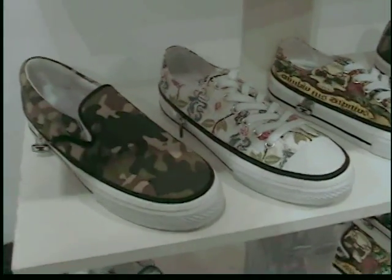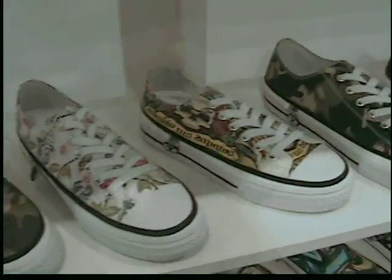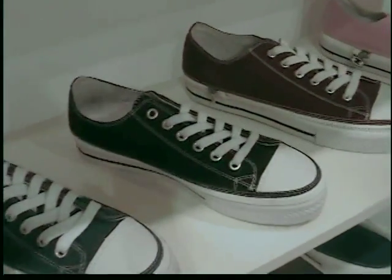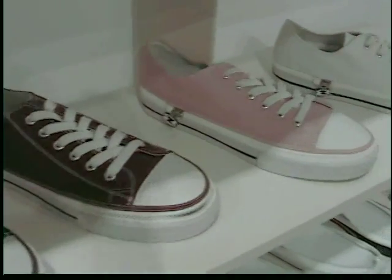Hey you guys, look at all these cool styles that are available in Zipz shoes. You can just zip them off and zip on the new style every morning with your different outfit.